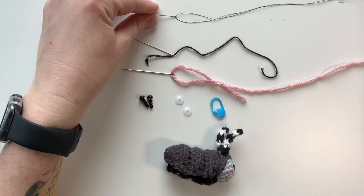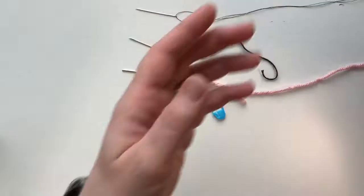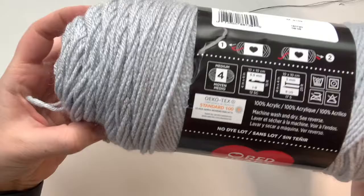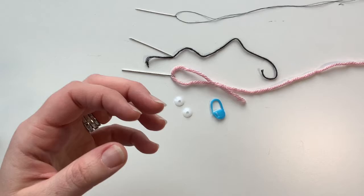That black thread is gonna be used on his mouth to make that shape where he's got that cheeky grin. Other than that, you're gonna need this light gray color — I've used Red Heart Super Saver, works really well with amigurumi. This is light gray. I'm also going to be using Red Heart Super Saver in the color charcoal, so that's the dark gray color.